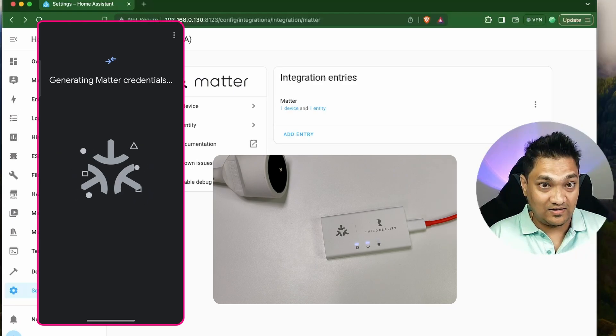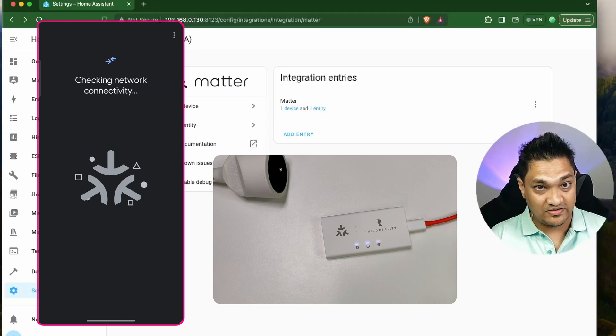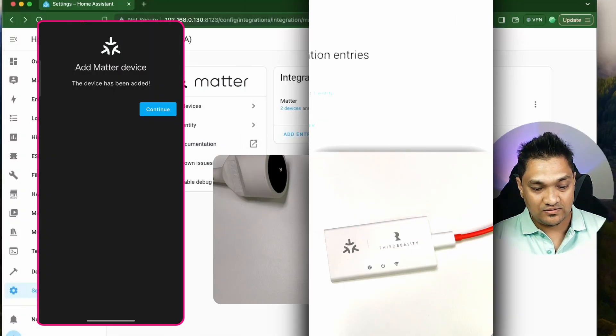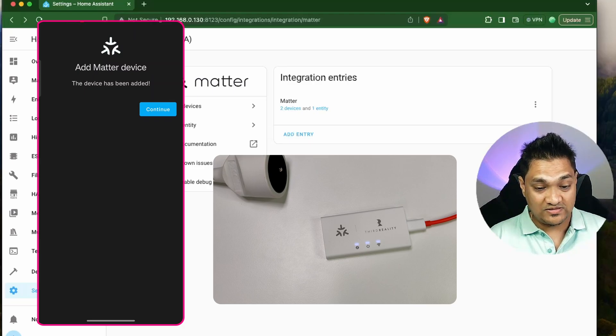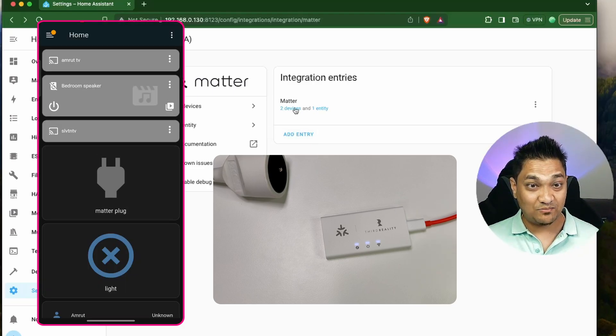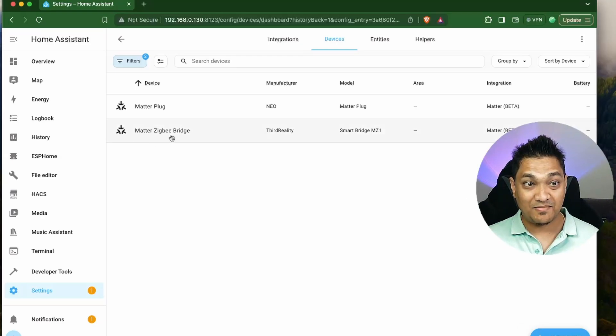Here it will search the device, connect the device, and then provide it Matter credentials so that it can connect this device to Wi-Fi. Let this setup complete. The device is now added to Home Assistant — I'm going to click Continue. We can see that there is one more device added: the Matter Zigbee bridge.